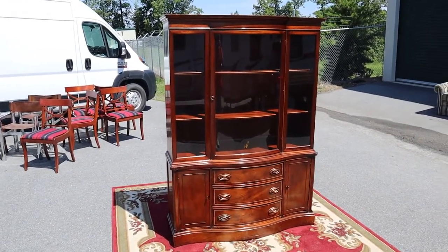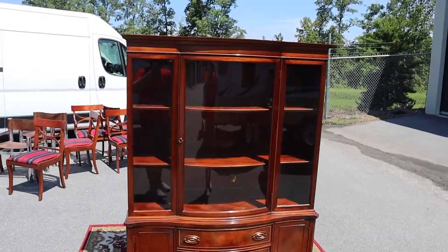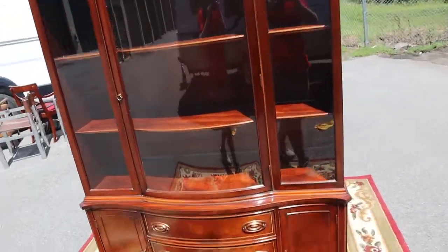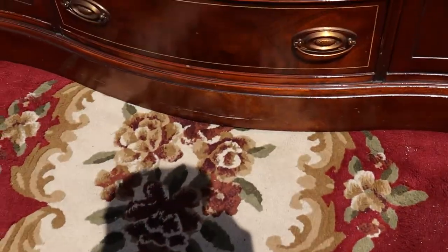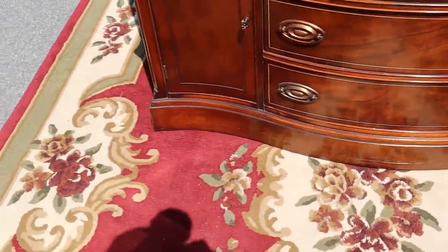Here's a super nice mahogany bow front china cabinet. There is nothing to complain about here except for the little vacuum cleaner marks you see down there.